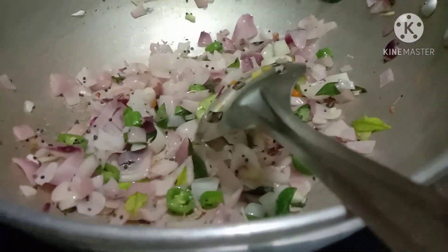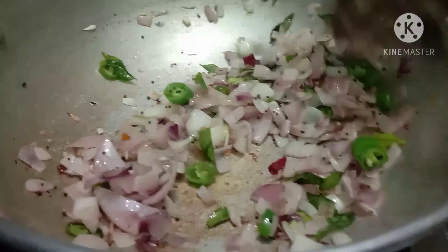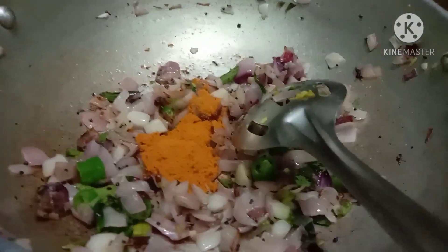Put salt in the oven and add salt to the ground. Add 1 spoon of Milahai.